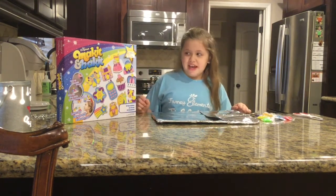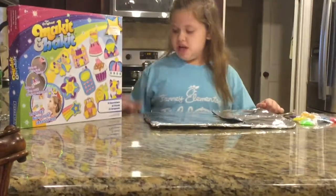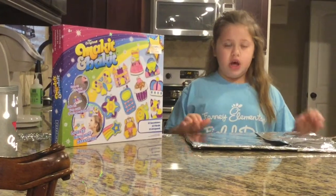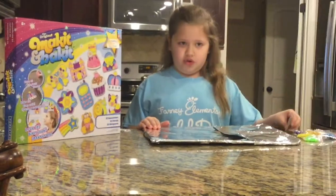What you need is your kit, your sun catcher, aluminum foil, a cookie pan, and your crystals.